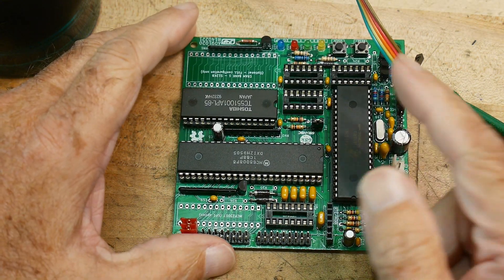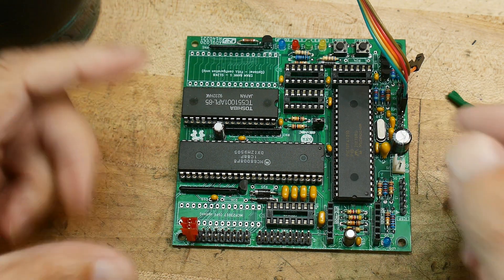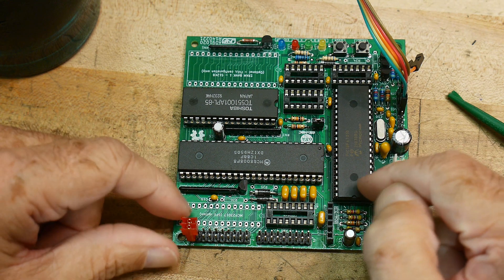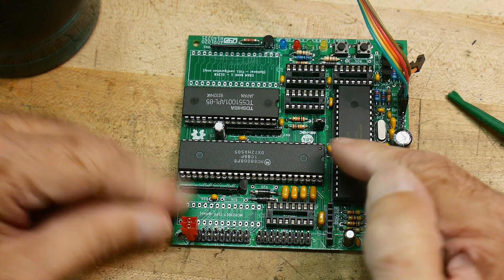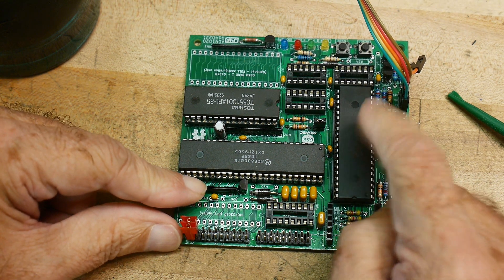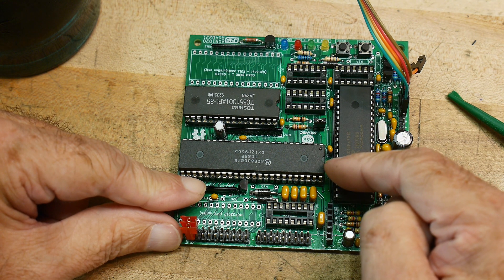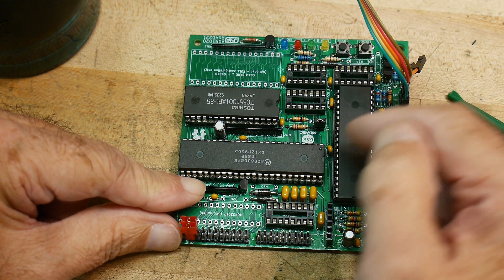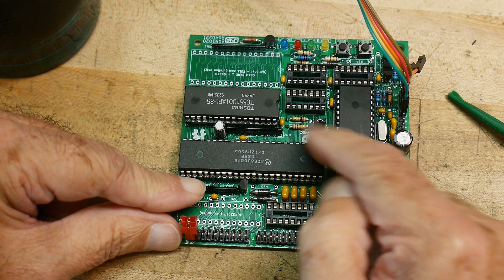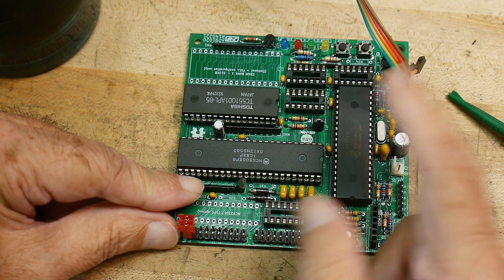I know a little bit more about this board now. This PIC processor here is actually the ROM — it acts as the ROM in the system. It's just amazing. So the ROM is resident here, so when it wakes up, it executes the ROM in the PIC. The PIC not only acts as ROM, it acts as all the handshakes as well. In fact, it even passes the clock through. This has a 16 megahertz clock, and then it passes the clock to the microprocessor here, the 68008.